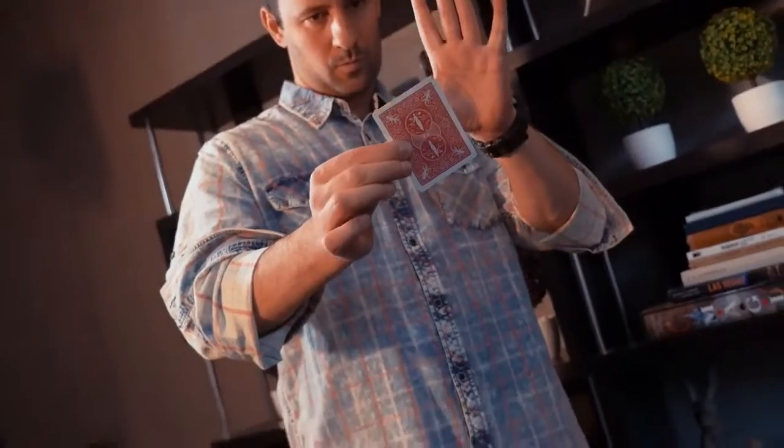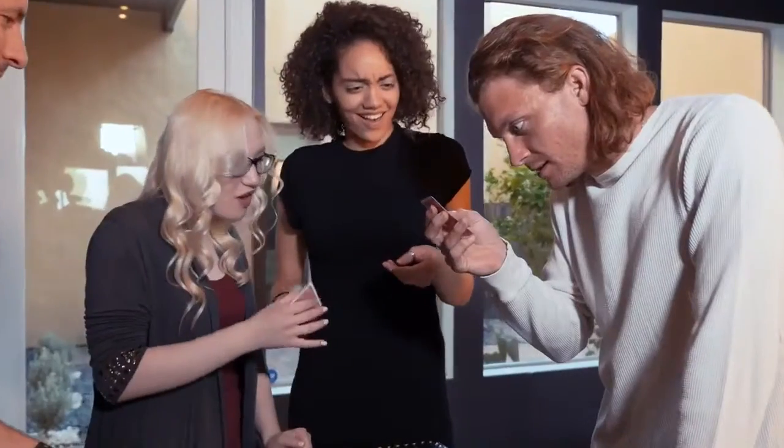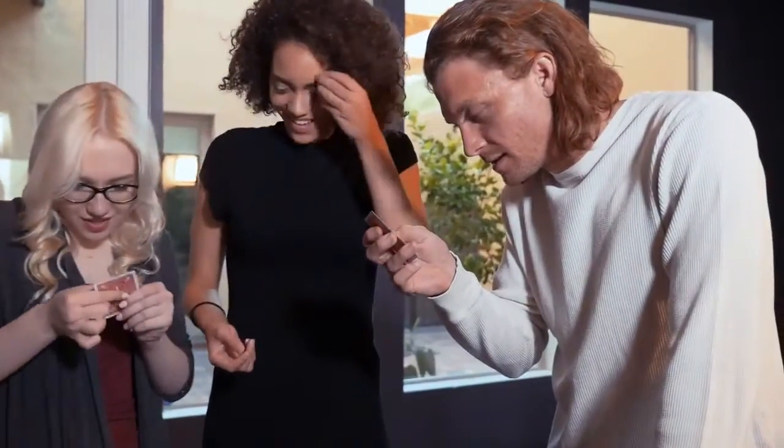We worked with the US Playing Card Company to give you a trick where the cards do all of the work for you. When you purchase Diamonds Are Forever, you're going to learn multiple ways to perform this trick, including one way where the cards are signed.